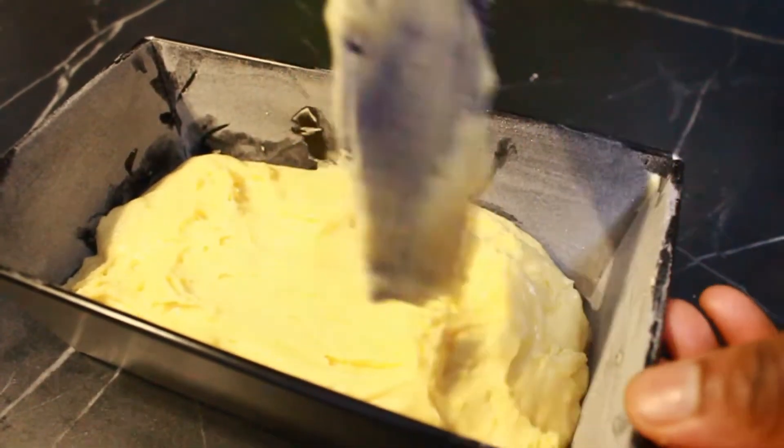This video is for those who like dry cake. It's not so bad — it's just like biscuits. It's not bad at all.